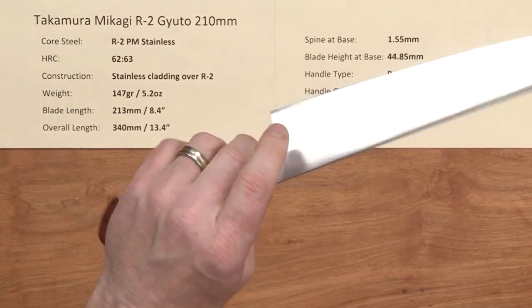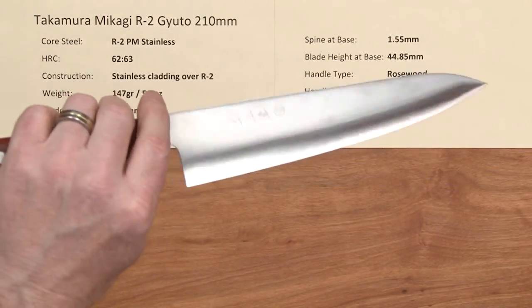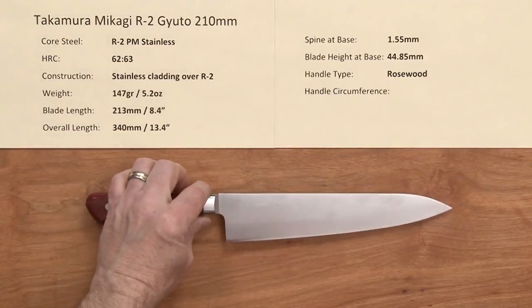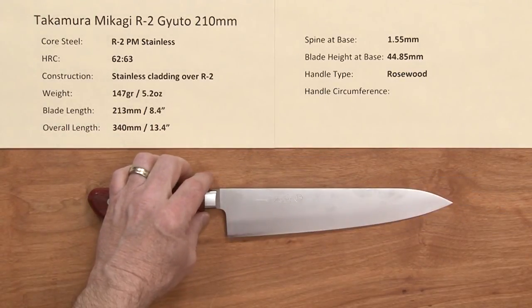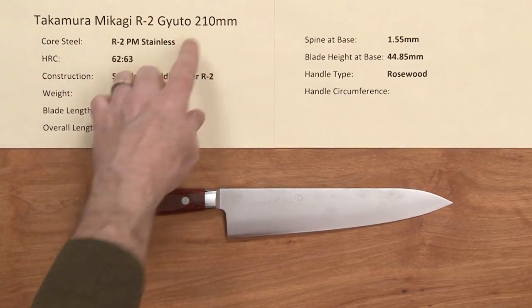So this is a light, thin knife — it's a nimble little laser. It is a super duper knife for the money. There you have a great addition to the lineup: the Takamira Mikagi R2 Gyoto 210 millimeter.